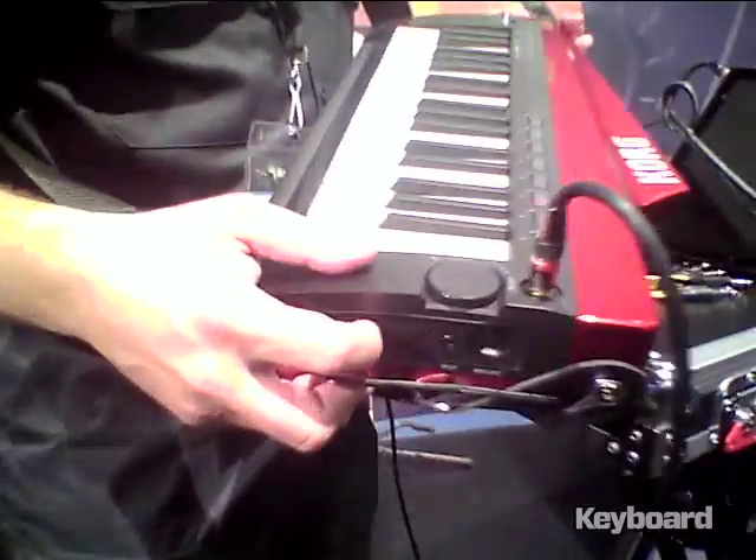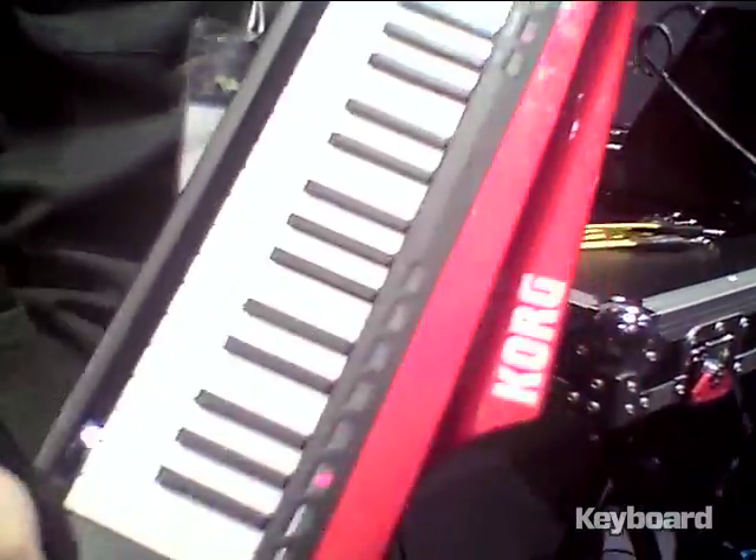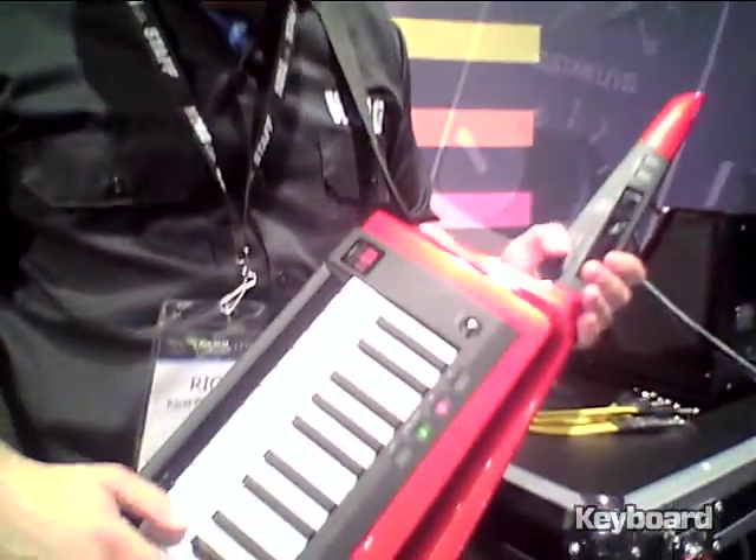You can edit your sounds via USB. So you plug in the USB to your computer and you can use our Editor Librarian software to customize what the RK100 is doing. There's also a built-in arpeggiator.